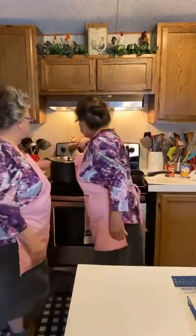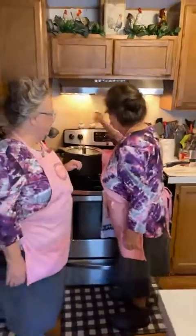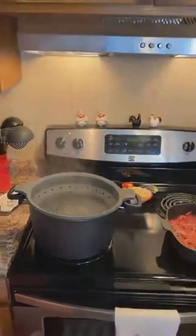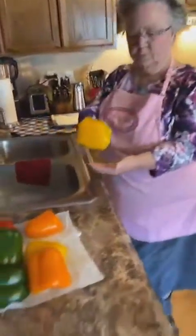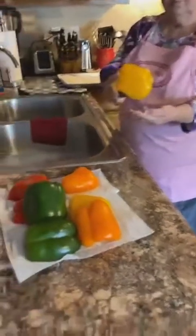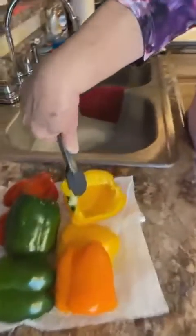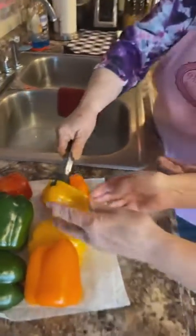We're going to get started because it takes a little while to cook. I've got a nine-quart pan with boiling water, and we're going to put the peppers in. I cut the bell peppers in half and seeded them - let me show you.